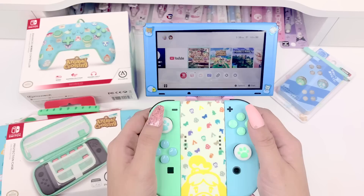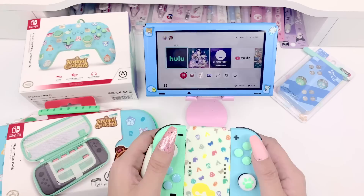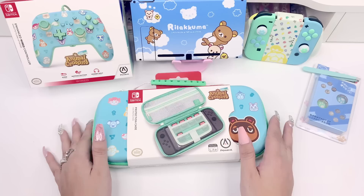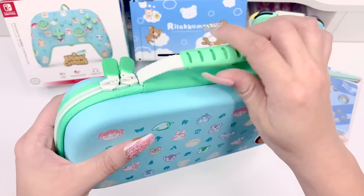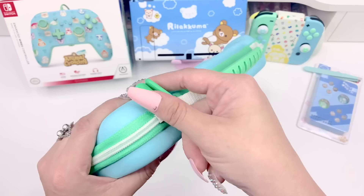Next I'm super excited to share the protective carrying case — I really want to see how it works for both the Switch and the Switch Lite; I've never had a case that fits both. Here's the case and the print is just so cute. I love this rubber raised patch, this grip, and the strong webbing that makes it really durable and long-lasting. I love the zipper pull — it makes it so easy to zip and unzip. The back is a beautiful color too, and the white on the zipper really pops against the silhouettes.